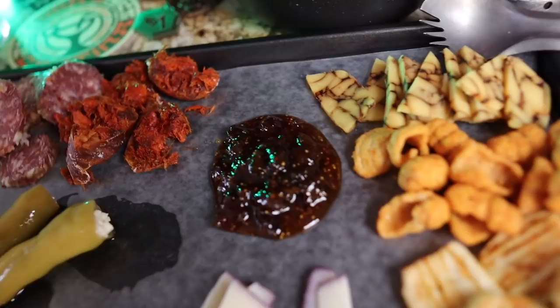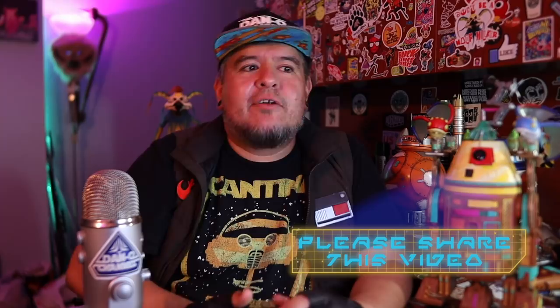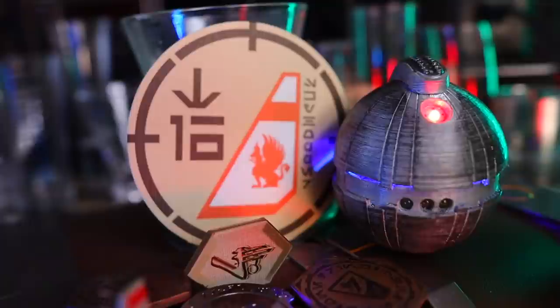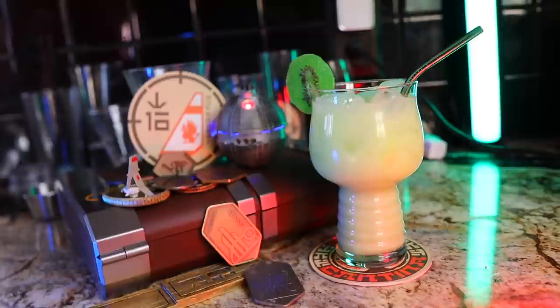Last we're going to make a home version of the Hapabora Sampler, but first please share this video if you found it useful — subscribe and turn all notifications on so you don't miss the next video. I'm also working on another Oga's video with more recipes including the T-16 Skyhopper, Dagobah Slug Slinger, Blurg Fire, Hyperdrive Punch It, and the dessert Oga's Obsession.